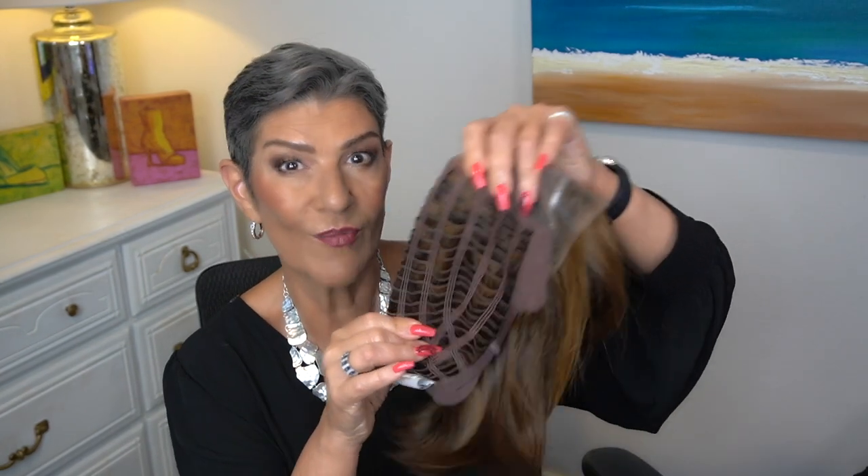There seems to be a good amount of stretch on Portrait Mode. Mine is in the color RL628, Bronze Sable. It is described as a brown with medium auburn highlights, and I think that's exactly what it looks like. It's very similar to 6F27 from Jon Renau.